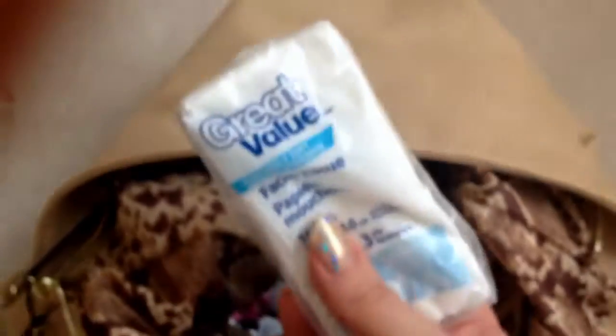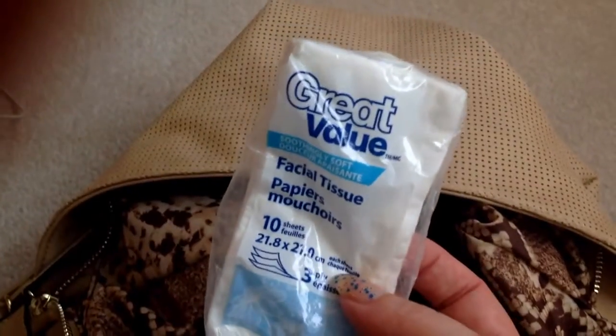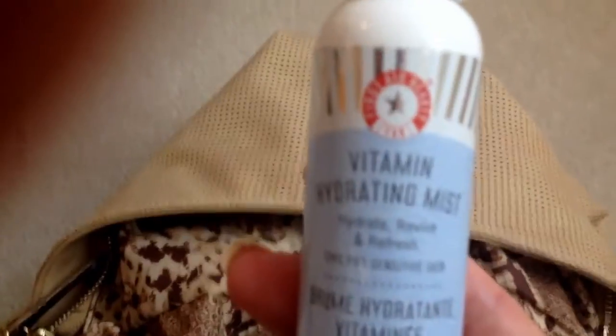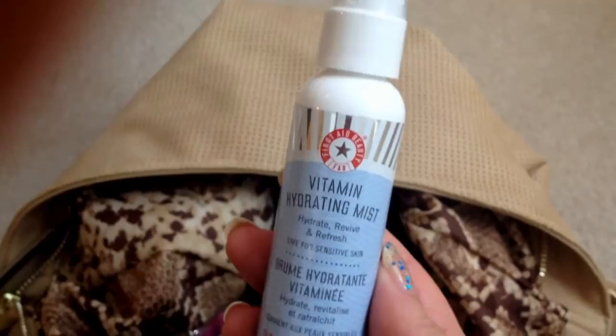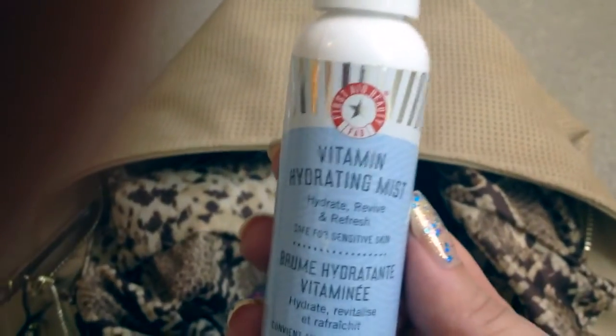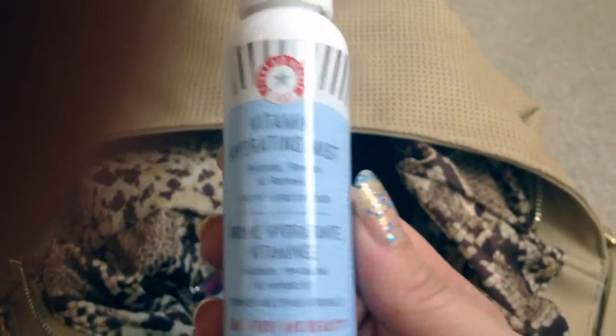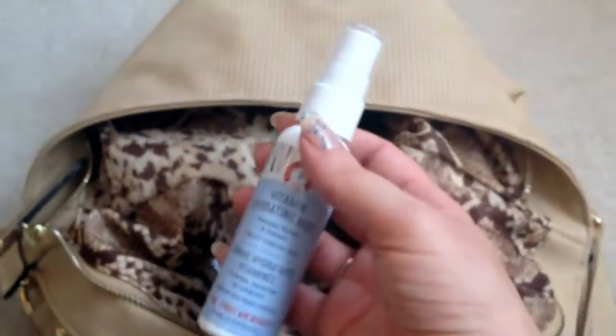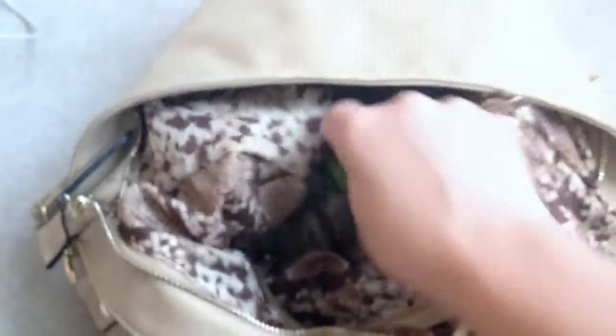I have my makeup bag — we'll get into that last. There's a Starbucks receipt I can toss out. I have a panty liner. My package of Kleenex — I'm always buying these from the Dollar Store or Walmart, I always have to have that in my bag. I have this Vitamin Hydrating Mist by First Aid Beauty; I think I got this in a Try Me kit from Sephora around Christmas time but I love this brand — it's great for sensitive skin. It's just a hydrating spray, not a setting spray. I have a Bath and Body Works coupon — July 4th to 31st, that is so expired.